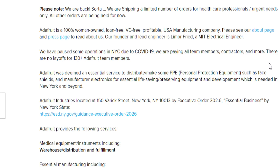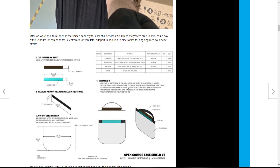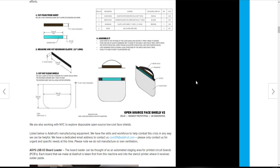Adafruit was determined an essential service to distribute and make PPE such as face masks, shields, and manufacture electronics for essential life-saving preventive equipment and development, which is needed in New York and beyond. They're located in New York City and have been doing electronic projects for a long time. I'll put a link in the description for their YouTube channel and their website, where they have plans for making these shields.